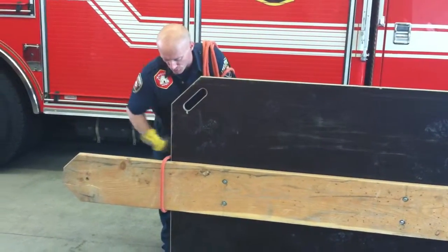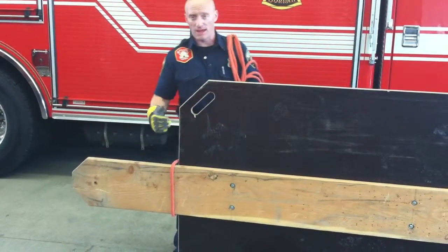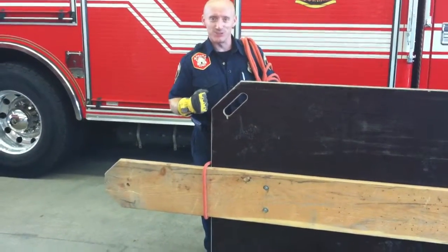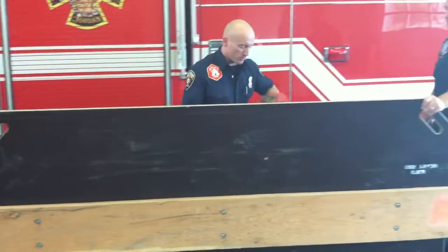You're going to loop that rope around the bottom of the strong back in the correct direction. The correct direction for this rope is so that the bite is over the front of the strong back and the length of the rope runs behind the board. That gives us the ability from up top on the trench to snug that trench board tightly up against the trench wall. You run the rope with the length of the board.